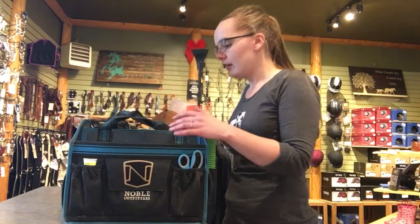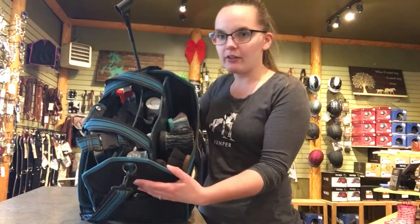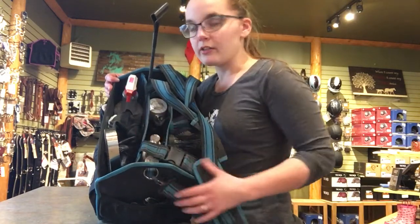My other favorite design feature is the sections down the middle. It's perfect for organizing my brushes, my sprays and detanglers, and then my curries and shedding blades on the other side.